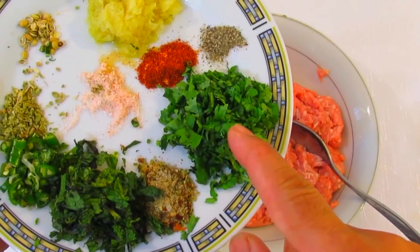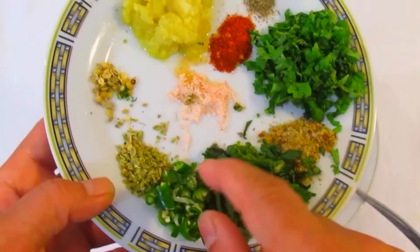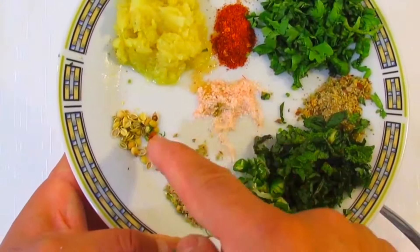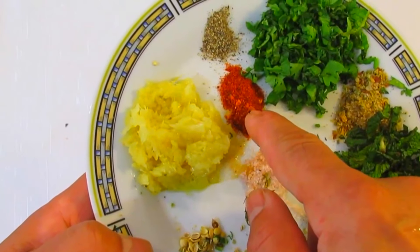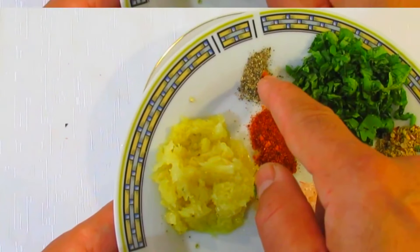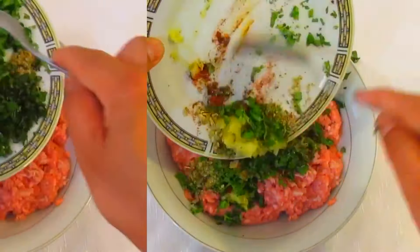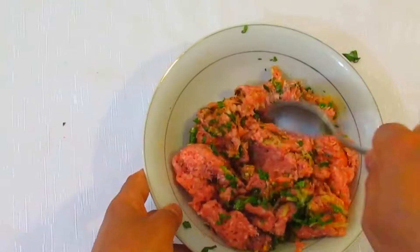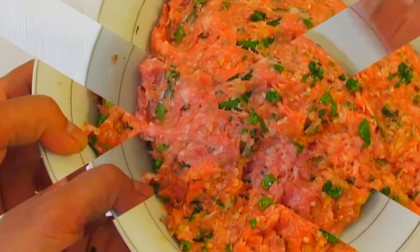We're going to use some minced chicken, cilantro, mint leaves, chives, and green chili, some oregano, crushed coriander, salt, red chili pepper, black pepper, and garlic. Mix it all together and then let it rest for at least 20 minutes in the fridge.